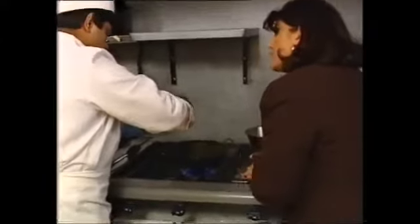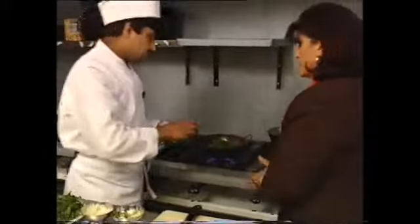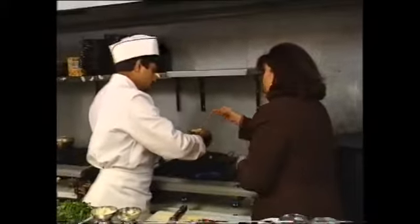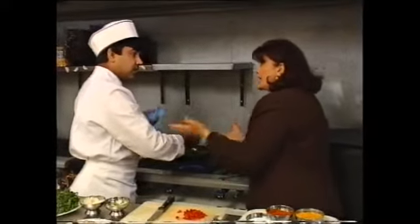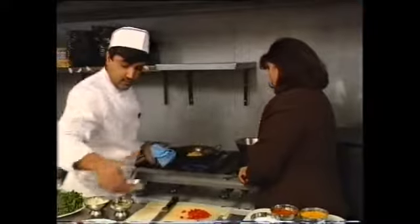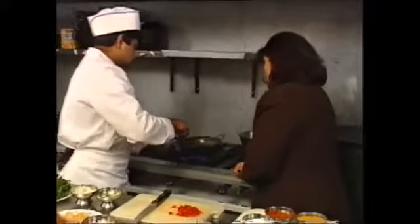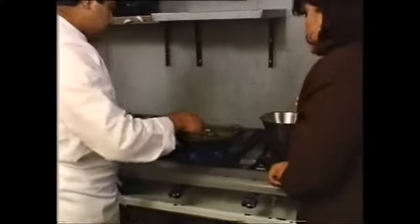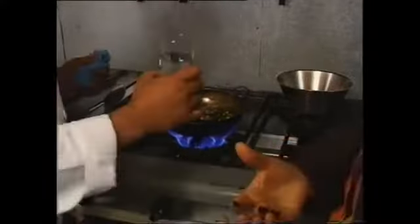Do you always add spinach with this? Or can you use any other vegetables? Yes — you can use chickpeas, brown lentils, black beans and a lot more. Is this a very popular dish here? Yes, because there are a lot of vegetarians now. I'm going to add some water with that.